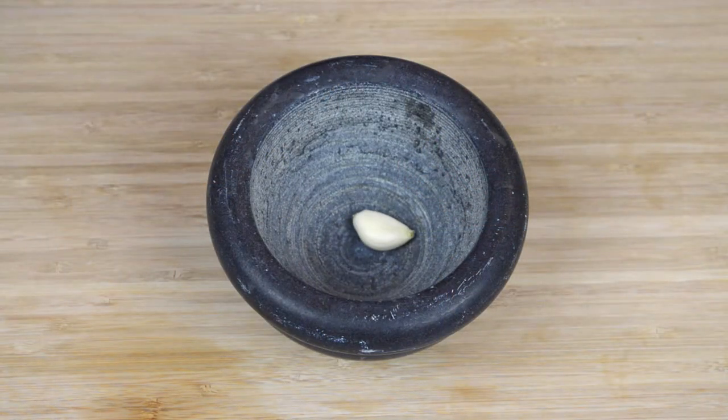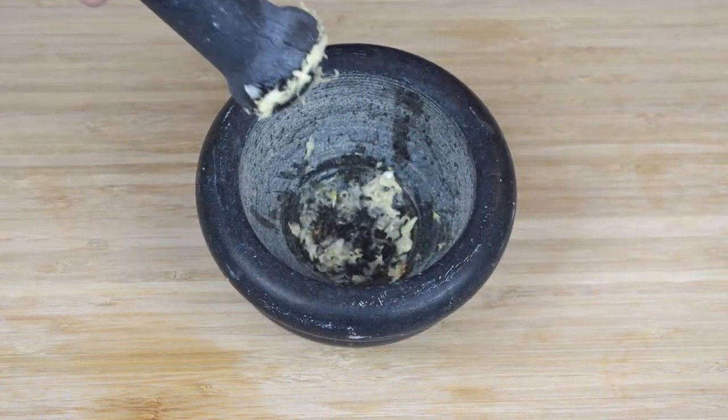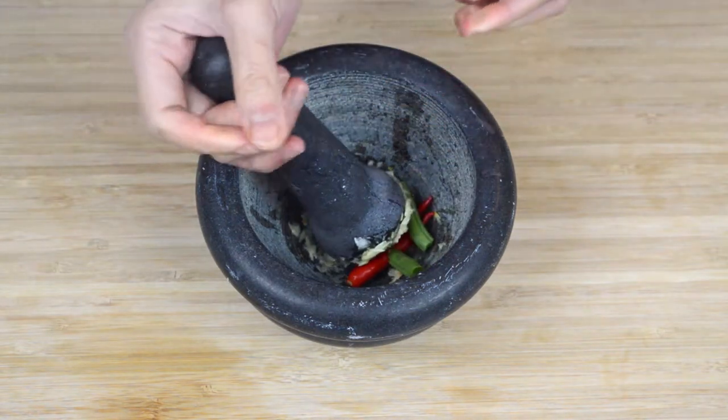The first thing you need to do is add one clove of garlic to a mortar and pestle and then just crush the garlic. Then add two red chillies and half a green bean to the mortar and pestle and crush.